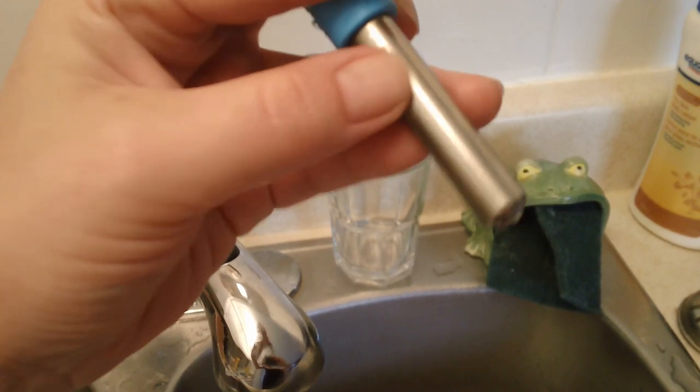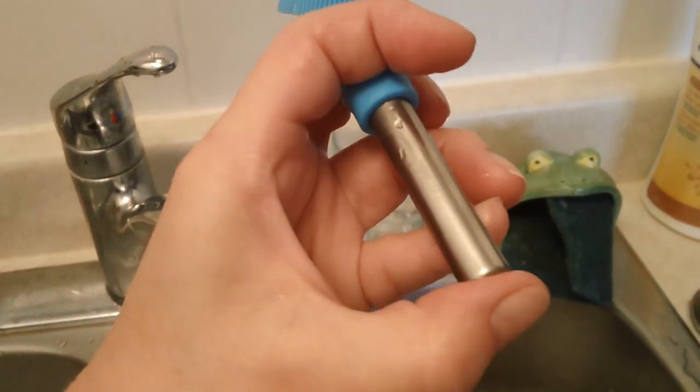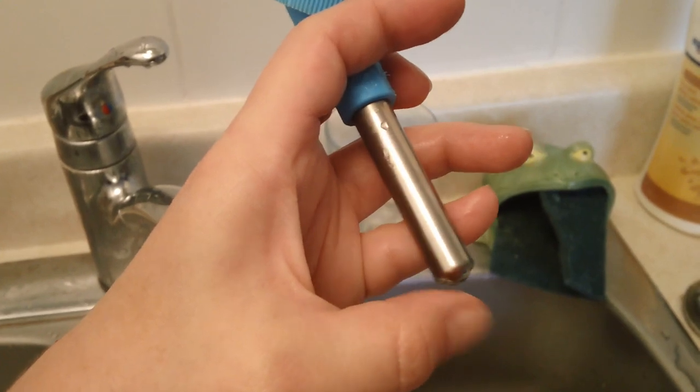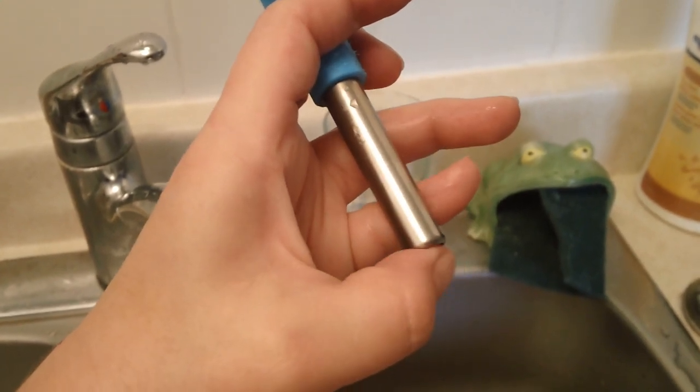If you're wanting a water bottle that sits outside the cage, you want a water spout that is similar to mine — it's not too long, it's not too short, and it doesn't have a weird curve to it.